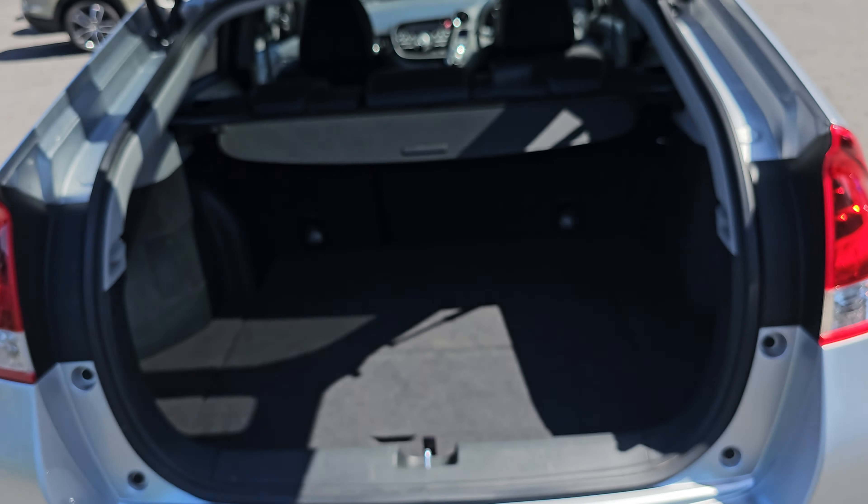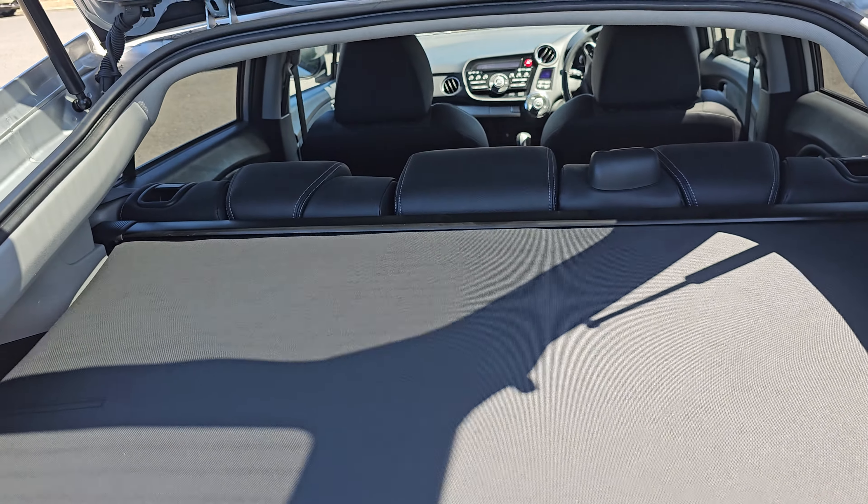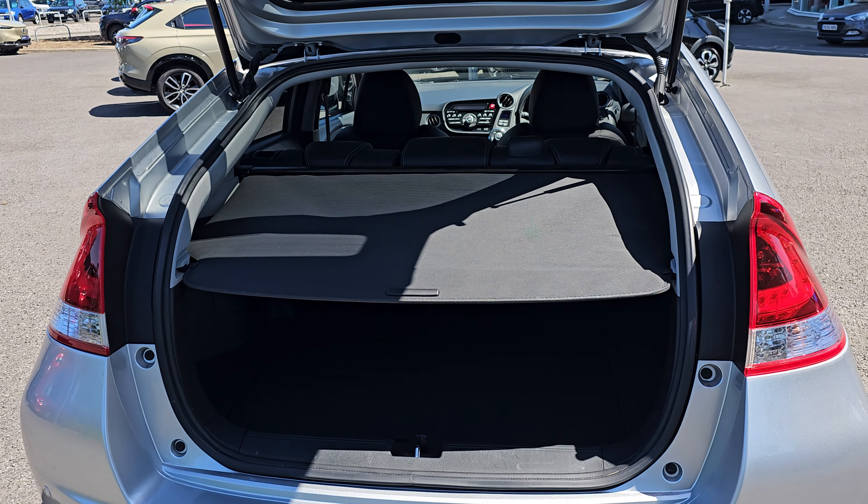We've got plenty of room in the tailgate just here. As you can see, we've got this pull-out privacy shelf just here, which goes in to ensure maximum privacy for any belongings in the back.